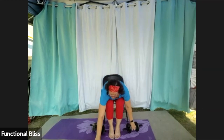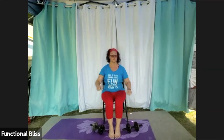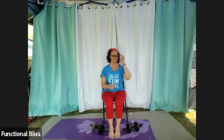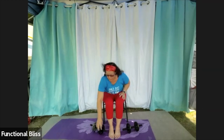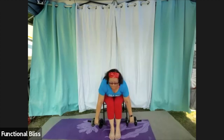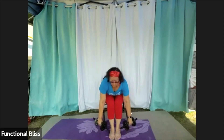Give everything a little shake, a little rotation, a little softening. Then pick them right back up for the upright row. Here we go — deadlift into that row, deadlift into that row.